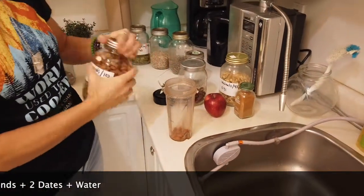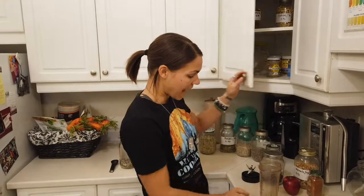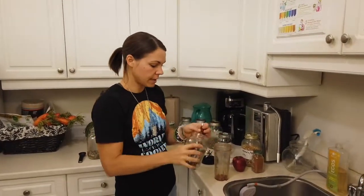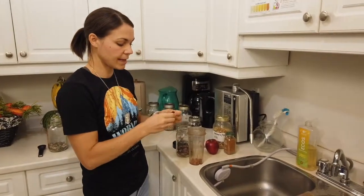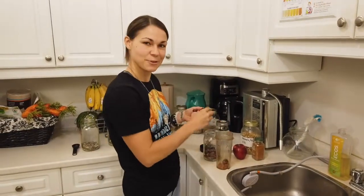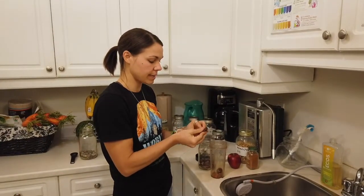To sweeten it, you have two options: you can either add dates to the nut milk and it's going to sweeten it automatically, or you could blend it and chop the dates separately to add to the breakfast. I prefer to put the dates in because it makes it easier and I don't have to chop them — dates are actually really sticky. So I'm going to take two dates and just push the seed right out.